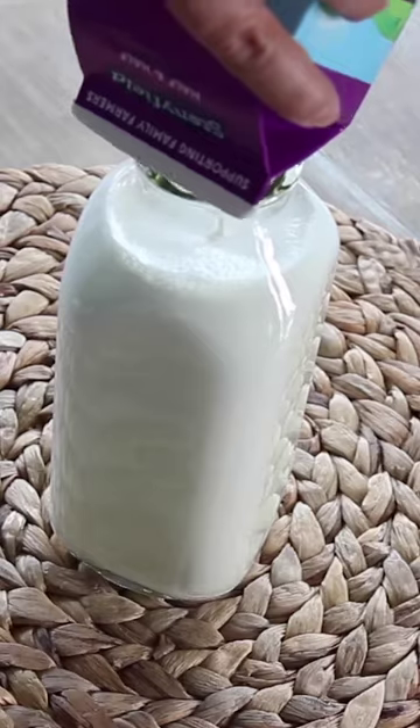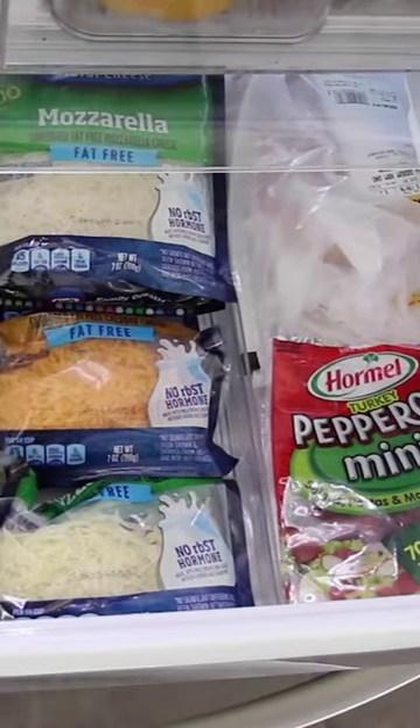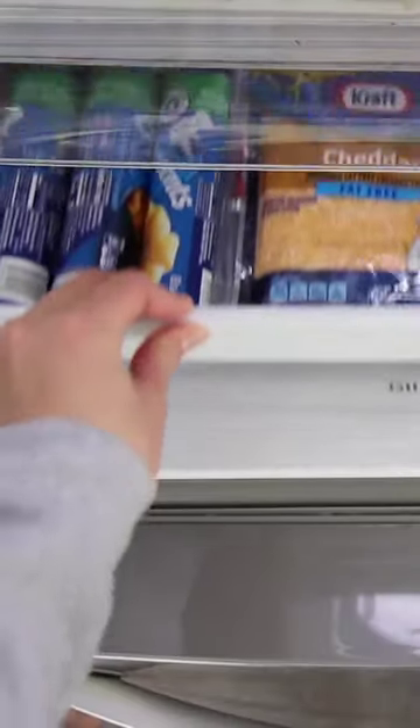Add some sleek rectangle drawer organizers for all the cheese and deli items, and voilà — you're ready to take your first ever fridge shelfie.